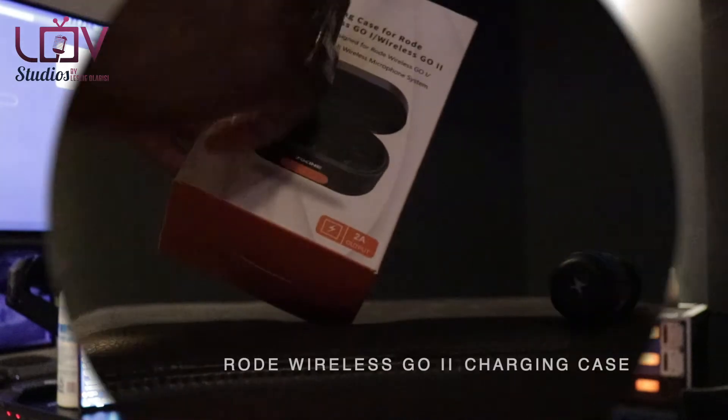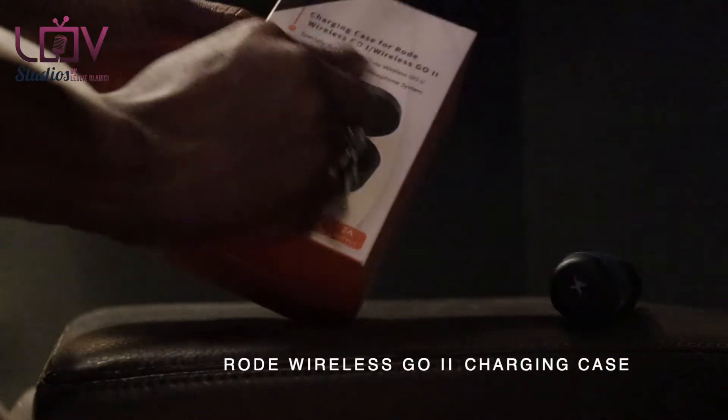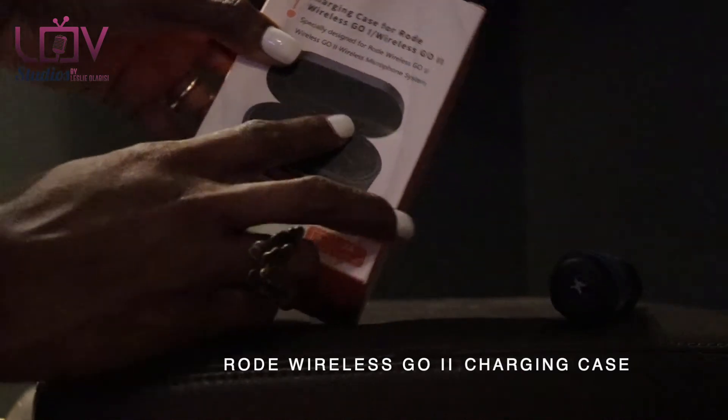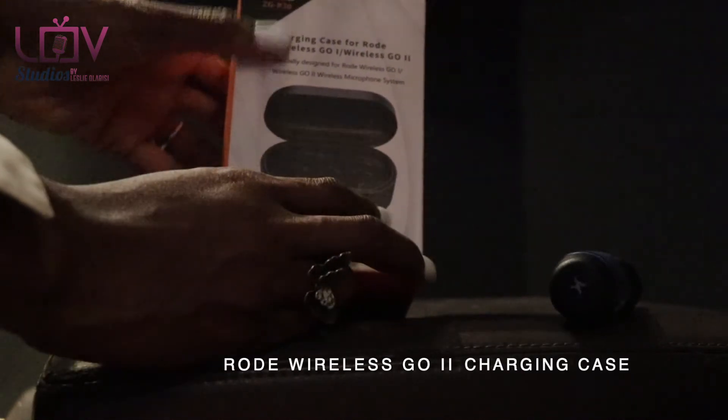We were sent a charging station, so we're going to see how quickly it charges, the features, the pieces, and what I think about it, whether you should get it, and if it's affordable or not. This is the CGR30 charging case for the Rode Wireless Go 1 and Wireless Go 2.